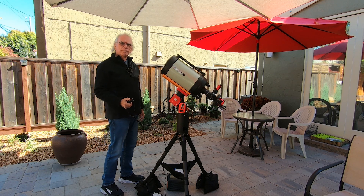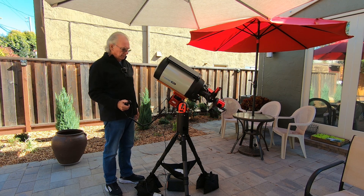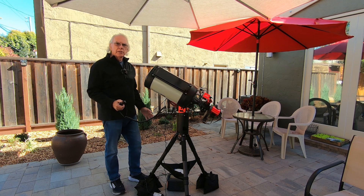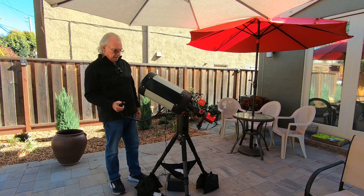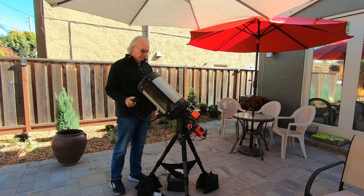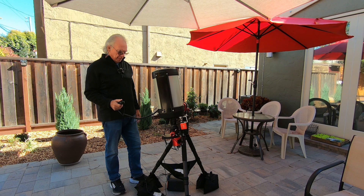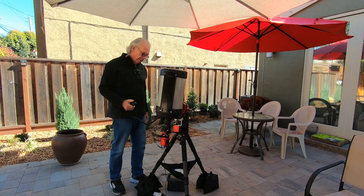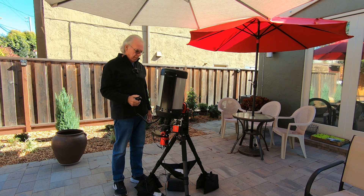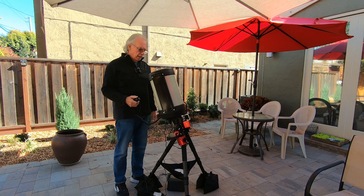So far, so good. It doesn't seem to be stuttering. Best I can tell, I don't see the mount moving. Everything's moving freely. This is encouraging.